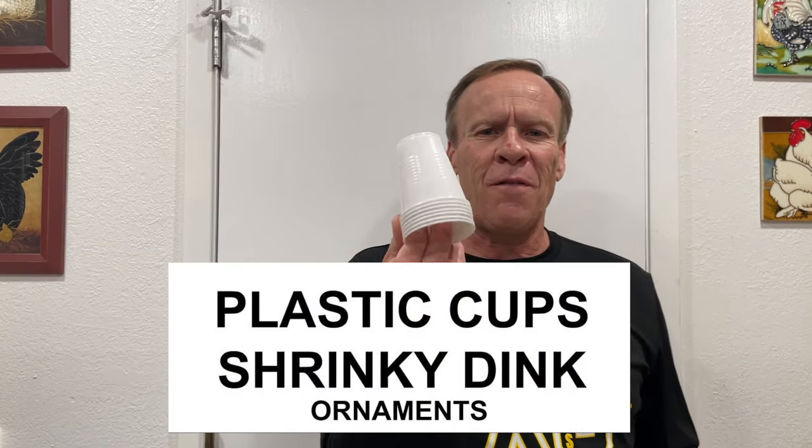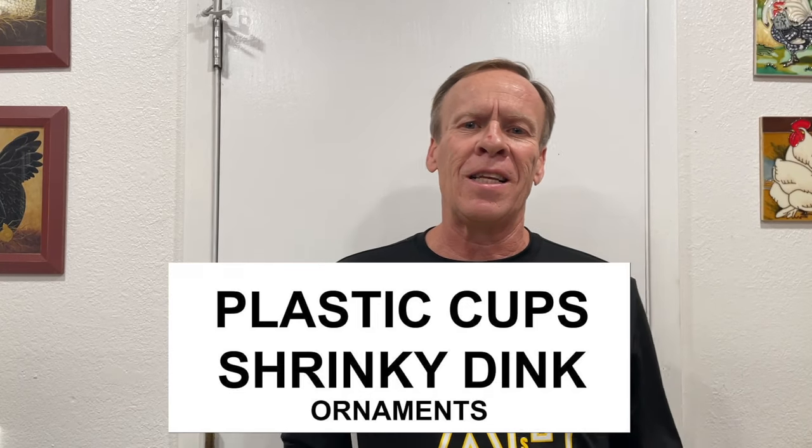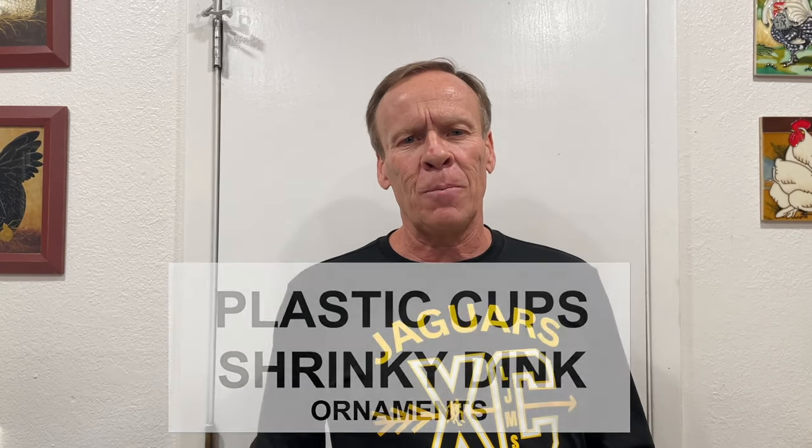Hi, welcome back to Kids Fun Science, my name is Ken. Today's experiment is taking a five ounce plastic cup and shrinking it down. What you need for this experiment is five ounce plastic cups, some Sharpies in multiple colors, a bowl to press it down flat, a cookie sheet, and some parchment paper so you don't get ink onto the cookie sheet. All the listed things you need will be in the description below.